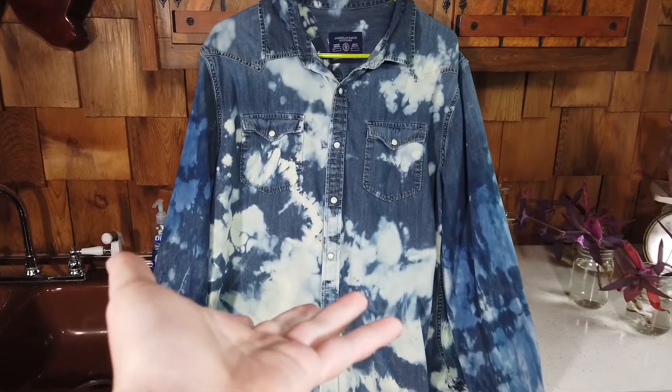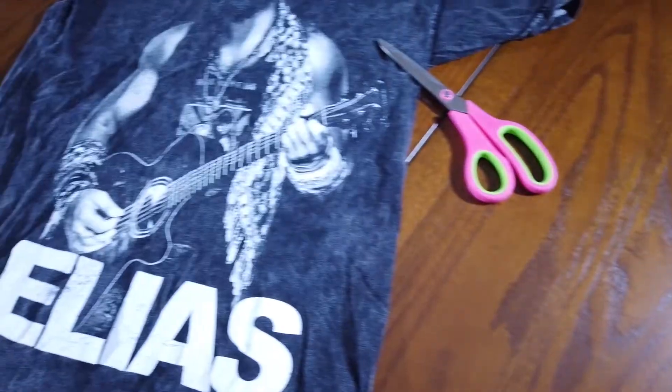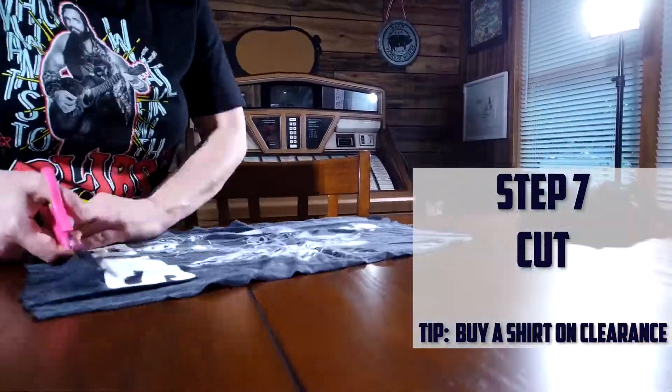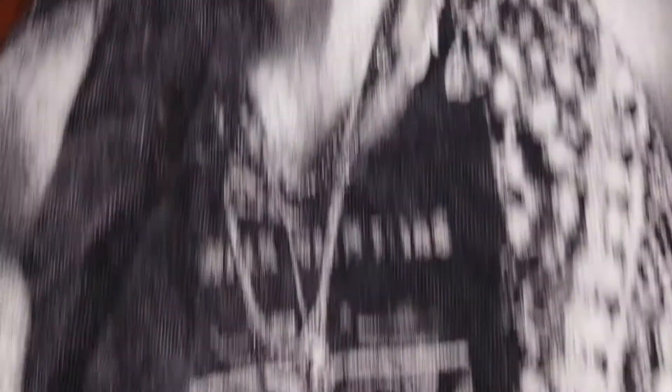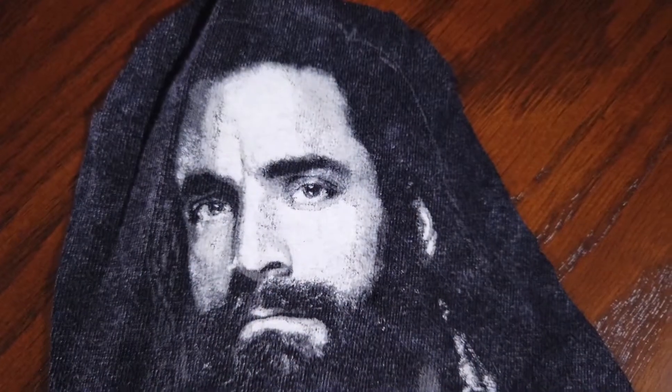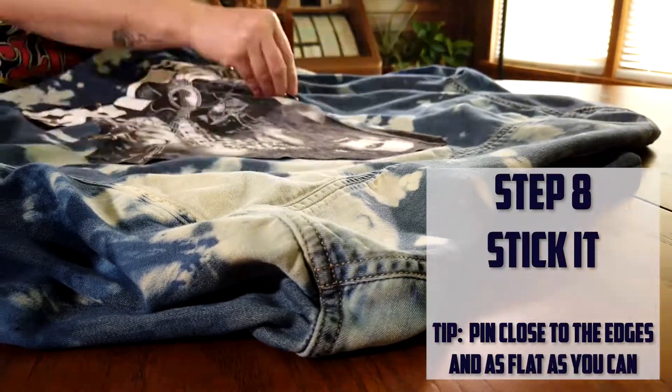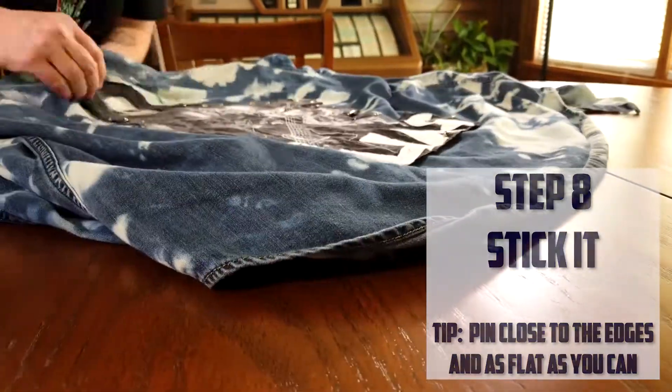Now that the base is done, it's time to add your wrestler. Grab one of their shirts and cut out the design. Leave some room around the edges in case you want to cut more later on. Get some safety pins and attach the design to your shirt — this will hold the fabric in place when you sew.